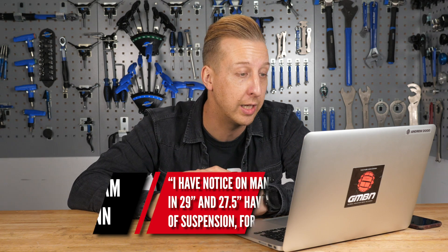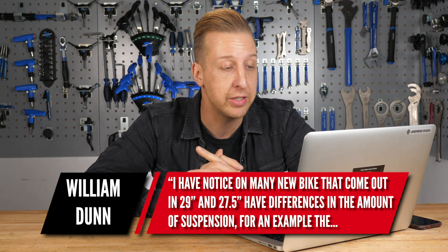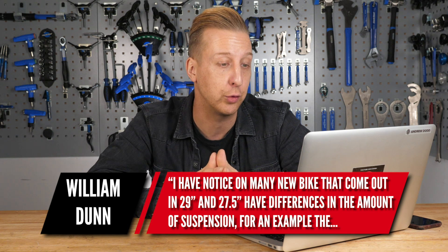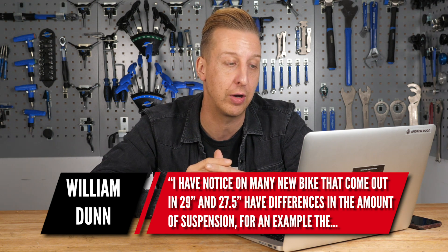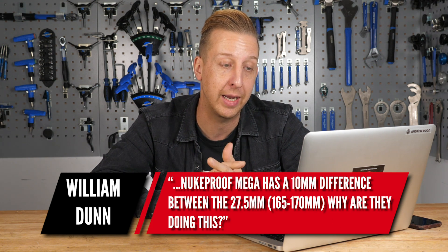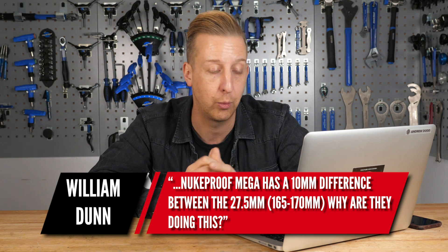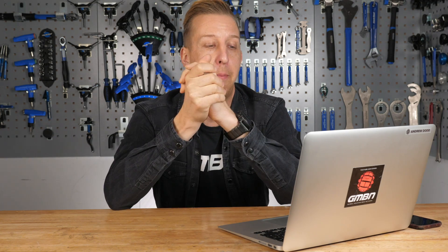Wheel size comparison from William Dunn. I've noticed on many new bikes that come in 29-inch and 27.5-inch, they've got differences in the amount of suspension travel. For example, the Nukeproof Mega has a 10mm difference between the 27.5 and the 29er. Why are they doing this? Well, it does differ between brands, but really what I think is it offers the same characteristics of what they want the bike to be between the wheel sizes.